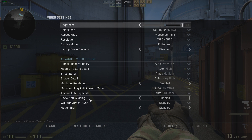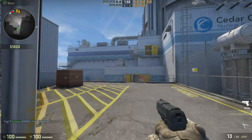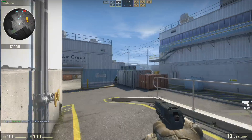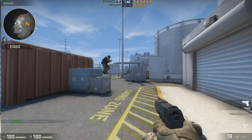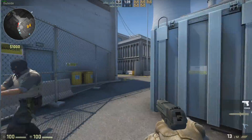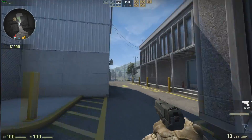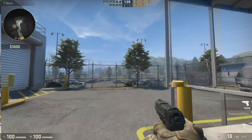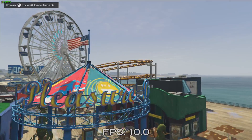Here we are with Counter-Strike GO at 1920x1080 on auto settings — getting around 25 to 27 frames per second, similar to Rocket League. Not great for competitive CS:GO players, but turning down the resolution and settings could make it more playable. I really want to see how this performs against the GPU test we'll do later and what kind of frame rate increases you can see with just a small investment in a graphics card. On AAA titles, GTA 5 at 800x600 barely manages 10 frames per second.